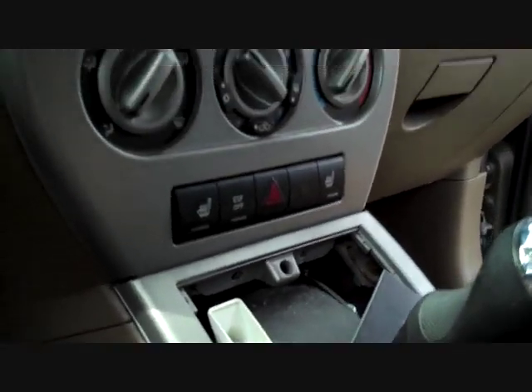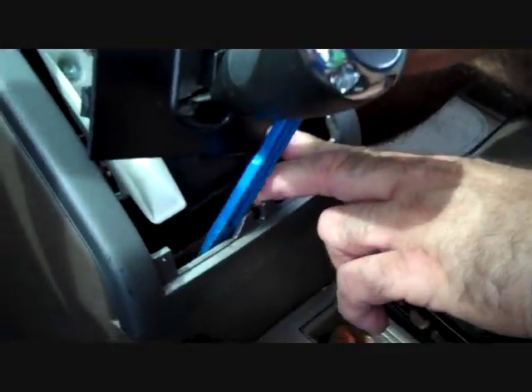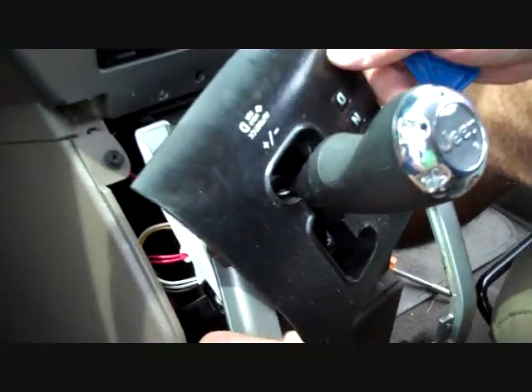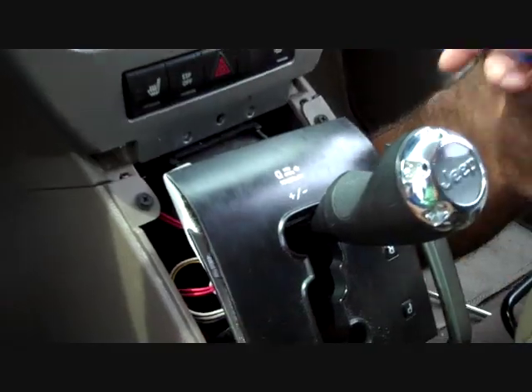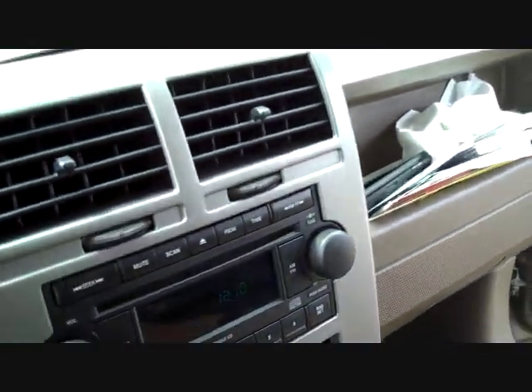This will allow you to grasp the bottom edges of the next panel and pry the bottom edge away from the dash. This will pull the panel back and allow us to step back up to the top of the dash.